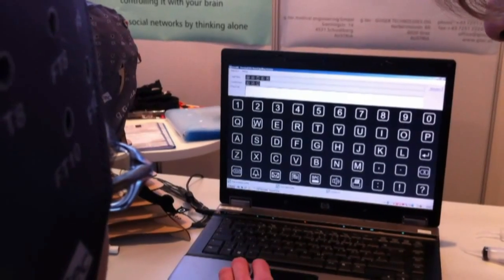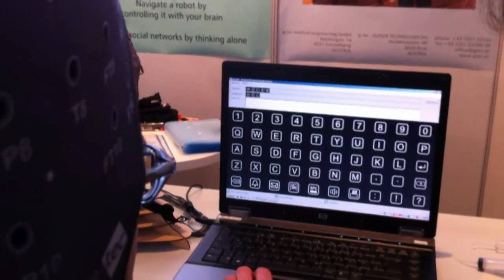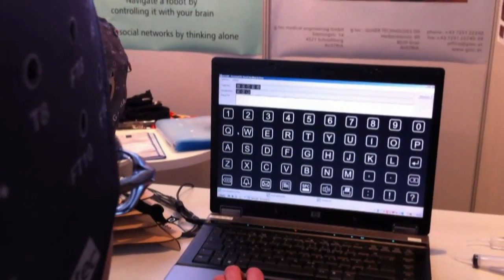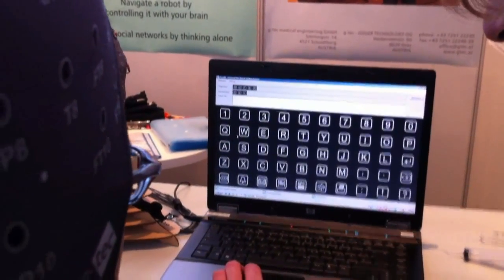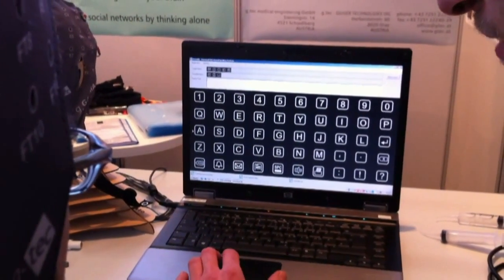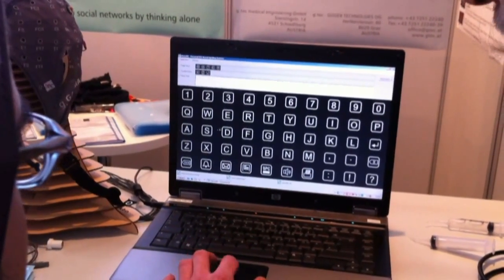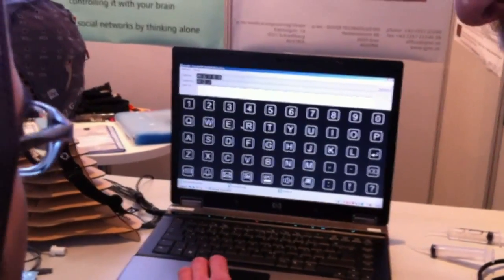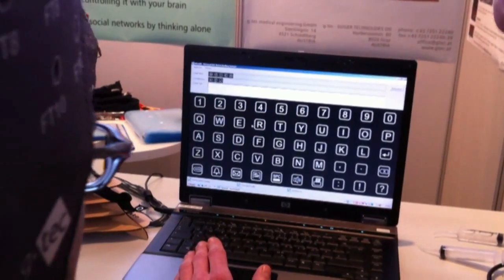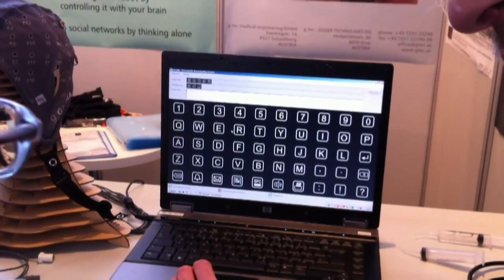First the W will be highlighted, and then the rows and columns start to flash randomly. Your task is just to concentrate on the W. It takes about 40 seconds for the W, then there will be a little break, and then the A will be highlighted — you just concentrate on the A, again for 40 seconds. Then comes the T, the E, and the R. So the whole process takes about four to five minutes, and then we have enough EEG data.